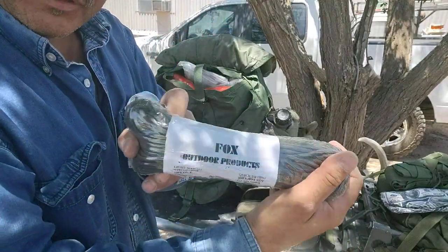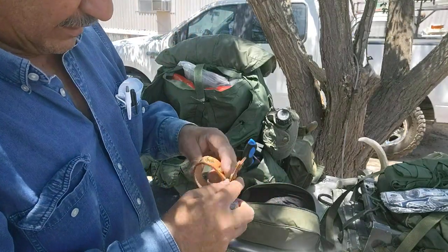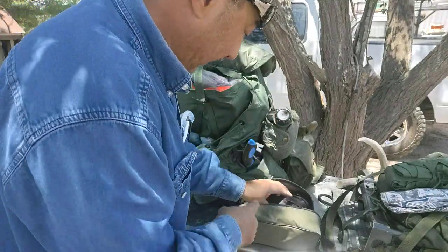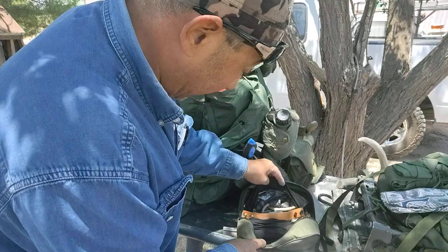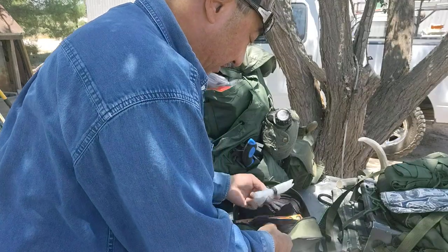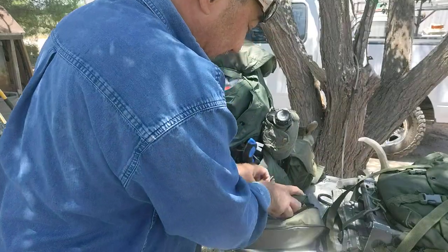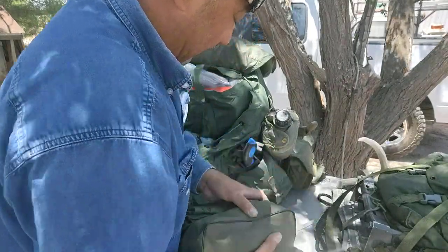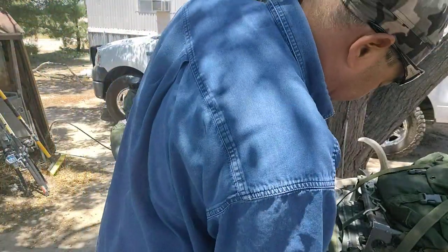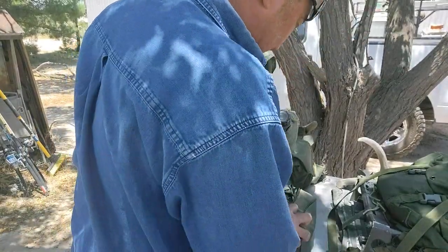We've got some keepers — these aren't used that often anymore but they work. I've got a bungee cord, several bungee cords, more canvas straps, and more bags. There's probably stuff in here I can do away with. I'll put the handle in there that I'll be installing. So yeah, that's it for that bag — sorry it took so long.